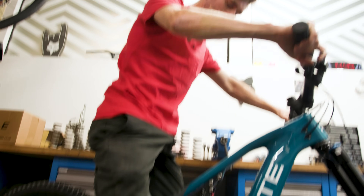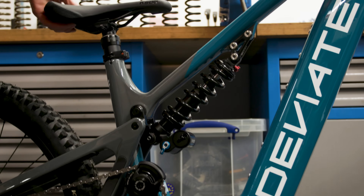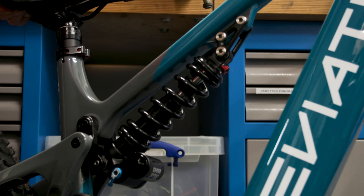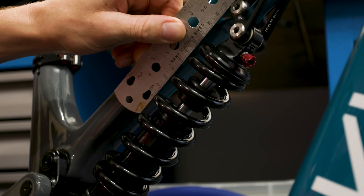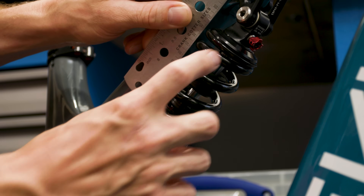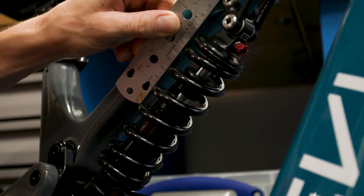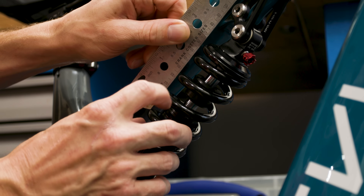I'm going to sit on it very gently and just lift my feet clear of the ground, and I'm not going to bounce on the bike — very important, because then you get a false reading. The bump stop has moved from the weight of my body, so that's the amount of sag on the bike. We're going to measure the stroke of the shock and then how much the bump stop has moved. This is a 60mm stroke metric shock, and the suspension has moved 15mm through the shock stroke when I sat on the bike.